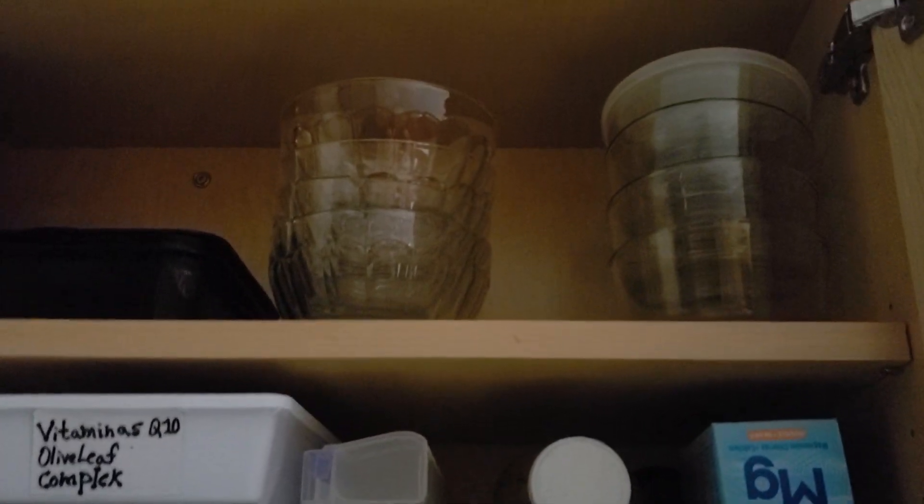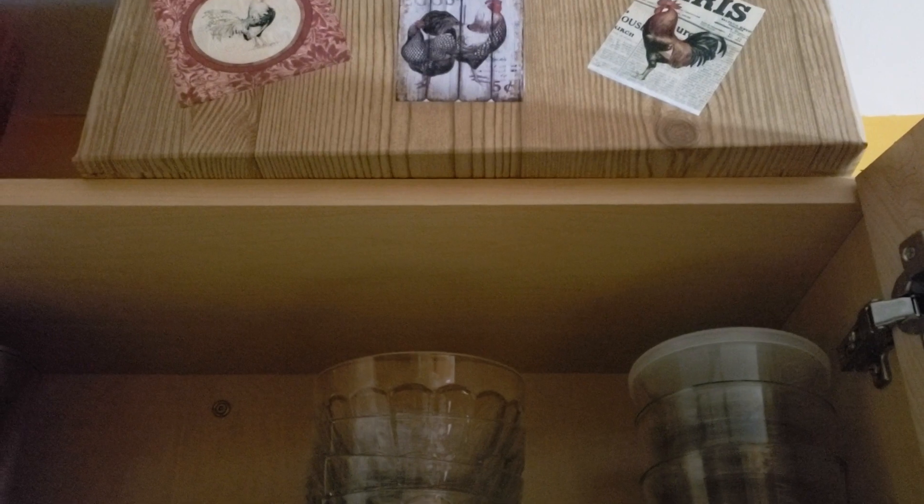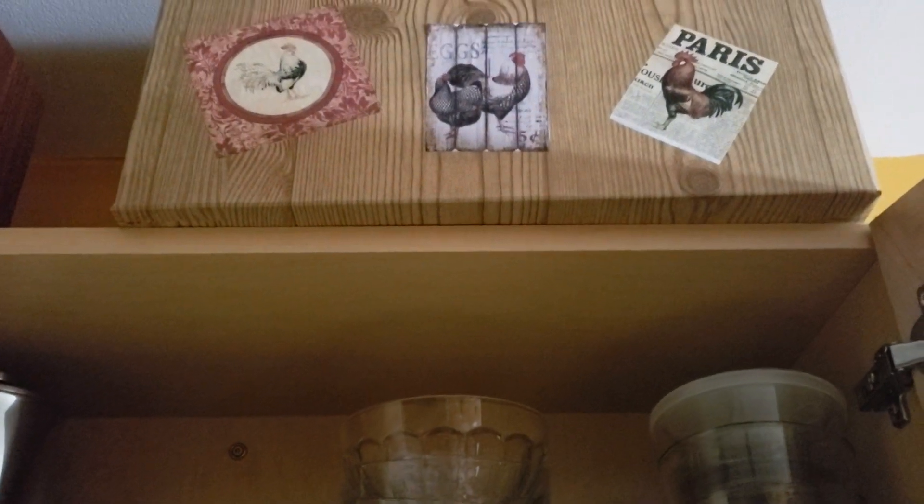I'm sharing this from my kitchen. Happy Black Friday. Thank you very much for your nice comments.